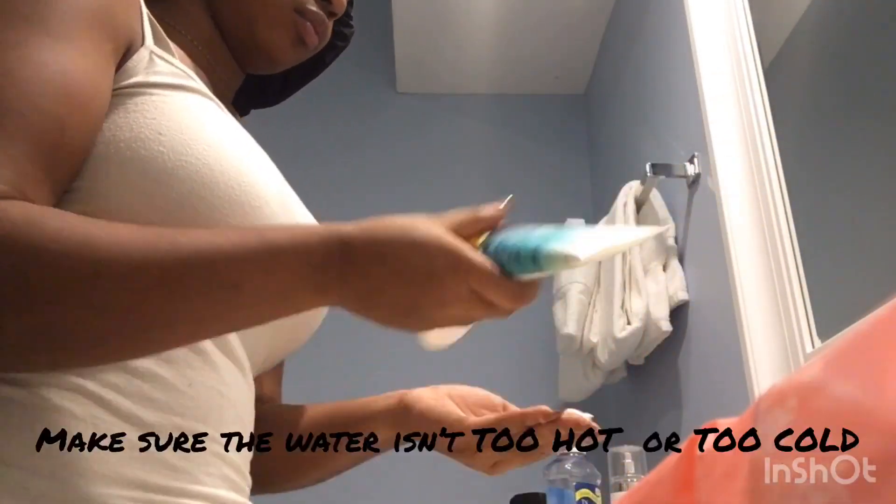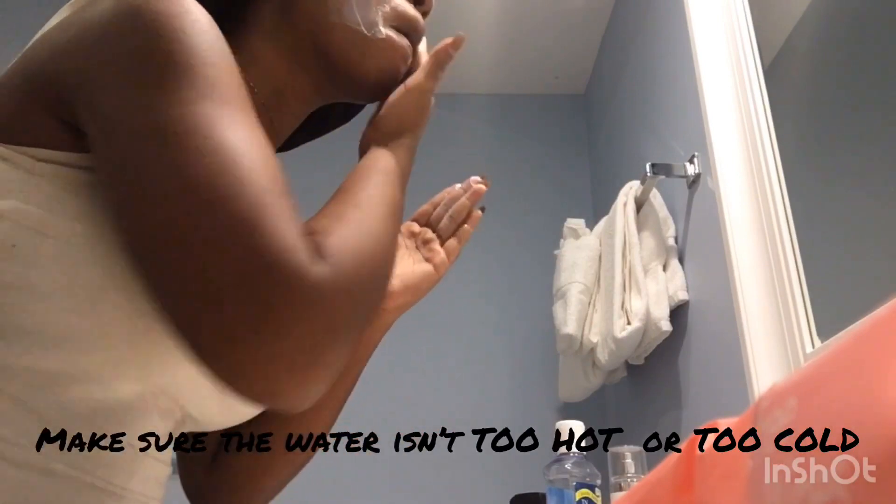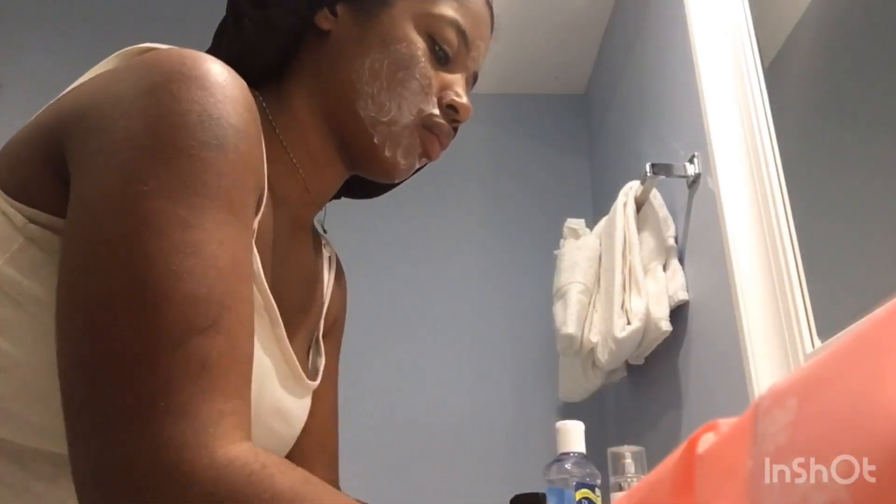Then I take my Vanity Planet spin brush and some cheap face wash I get from Walmart or whatever. Make sure the water is like room temperature because if it's like too hot, you could damage your skin.